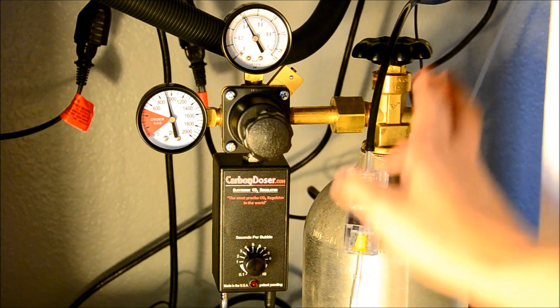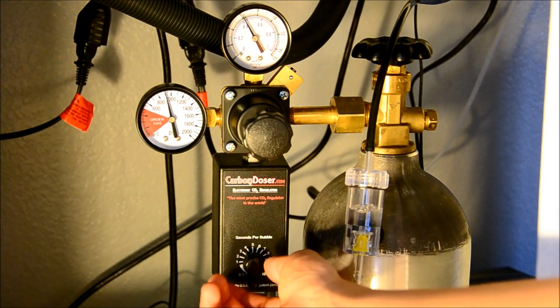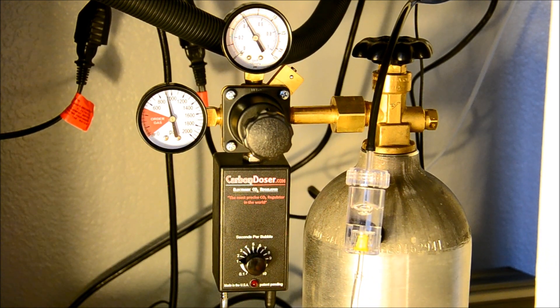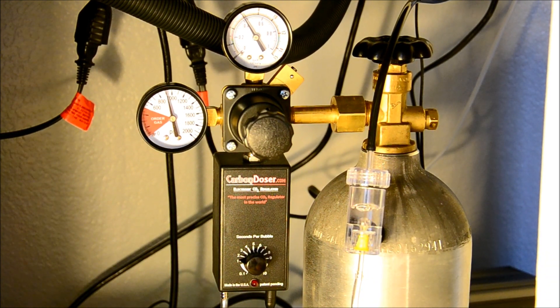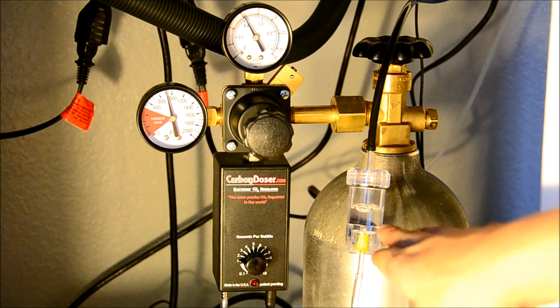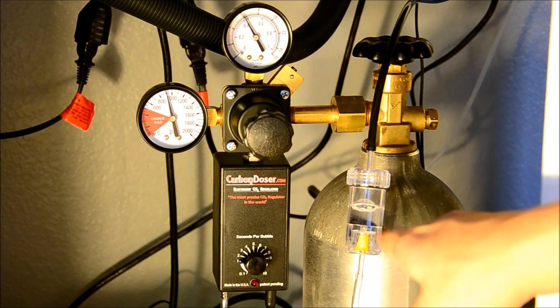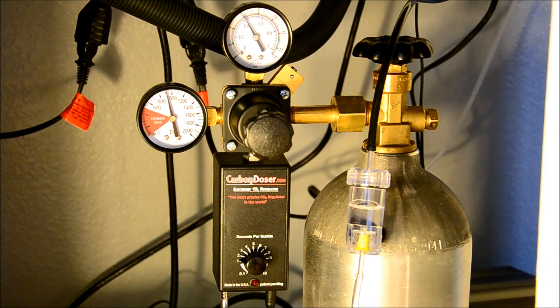So I just have it kind of floating — it's not really attached to anything. Right now I'm going to lower it down to approximately every 2 seconds shooting a bubble. I just want to see the consistency of this bubble, and it's pretty dang good. The size is the same and it's pretty consistent here.